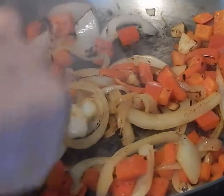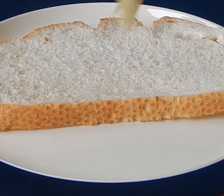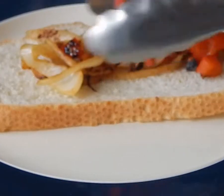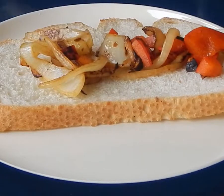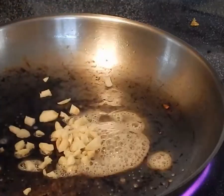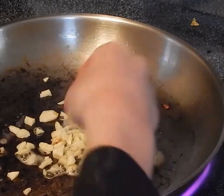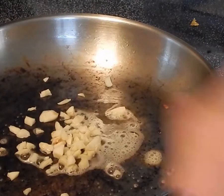Cook all this for about five to ten minutes. So now we're going to add it onto this piece of bread, and it goes well with it. It tastes really good. I would recommend this to put on sandwiches and burritos as a topping.